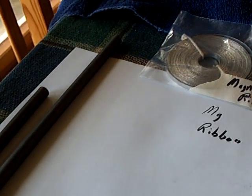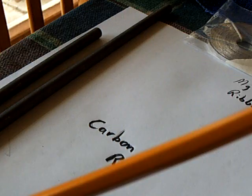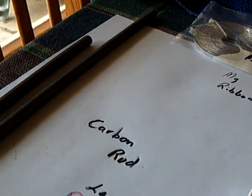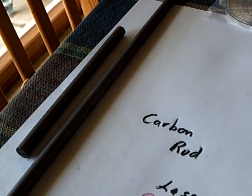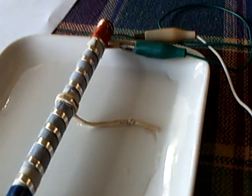You can find these carbon rods — the ones I got right here are actually like graphite from a pencil. They're pretty soft. You can get better ones, but I found these on eBay and they weren't very expensive. The magnesium ribbon you can get there too, and it makes a great battery.